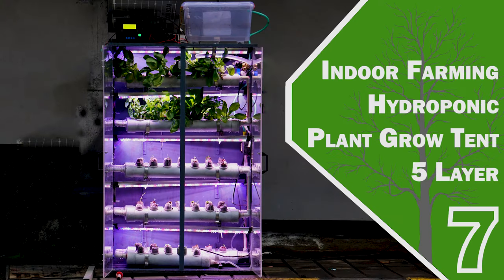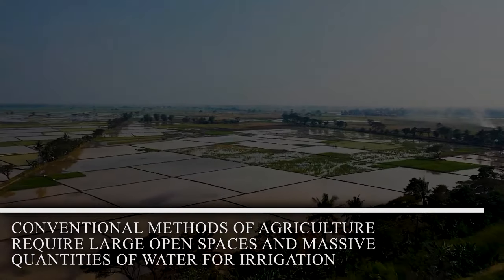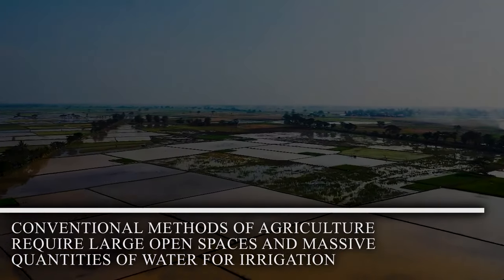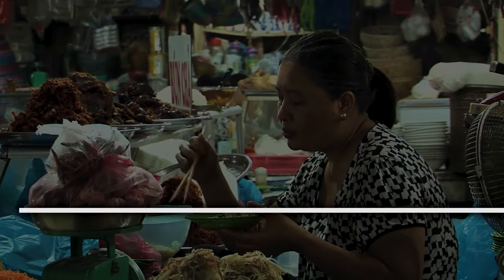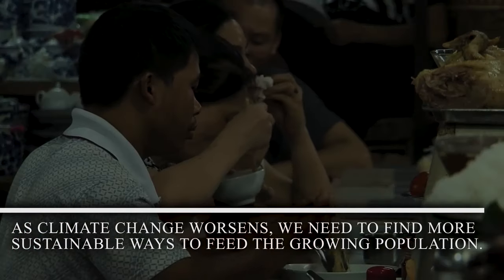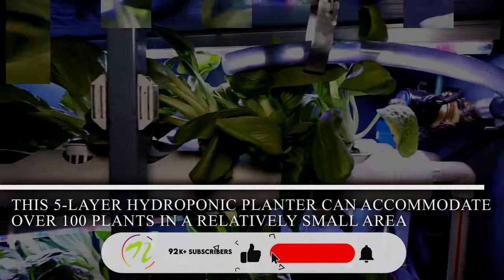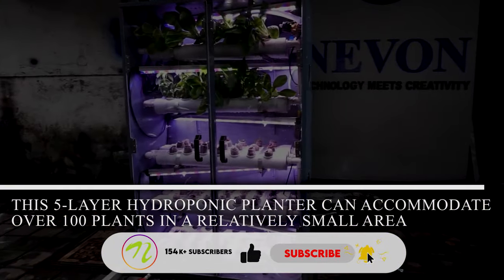Indoor Farming Hydroponic Plant Grow Tent. Conventional methods of agriculture require large open spaces and massive quantities of water for irrigation. As climate change worsens, we need to find more sustainable ways to feed the growing population. This 5-layer hydroponic planter can accommodate over 100 plants in a relatively small area.